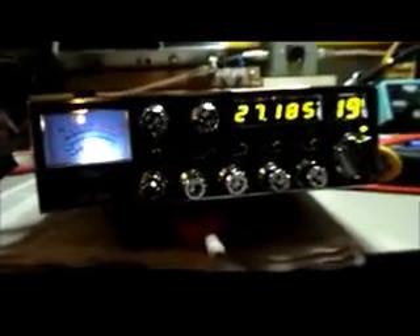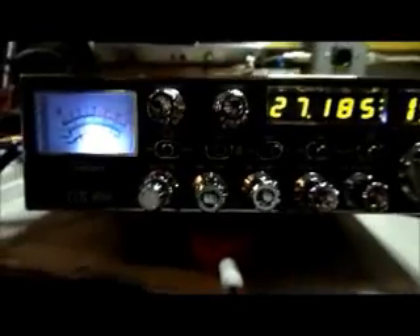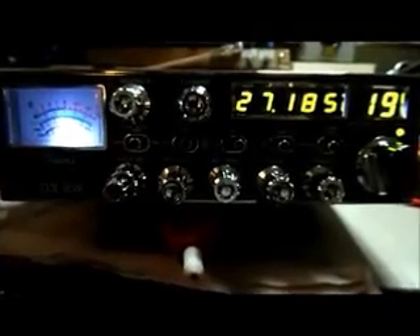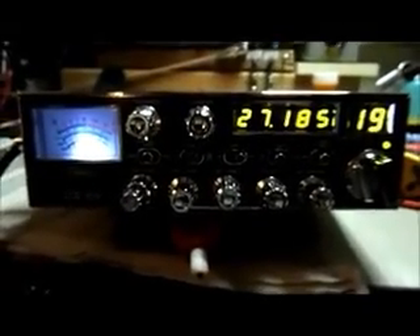Can't hear you now — other people are cutting in. So there you have it. She performs well. I'll catch y'all on eBay, and hopefully another video to come on another radio. 73s, I'm out.